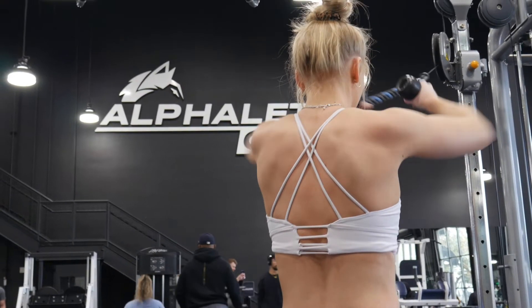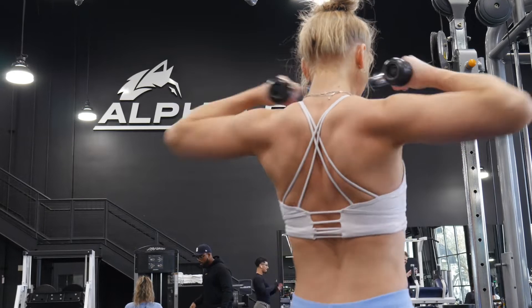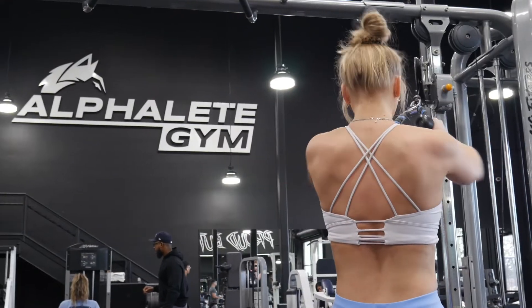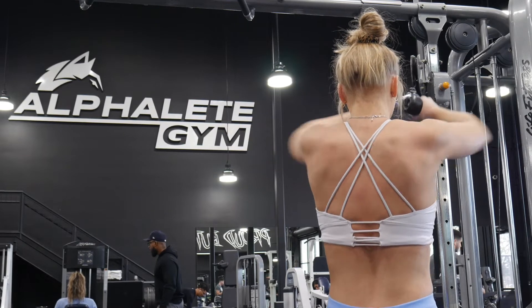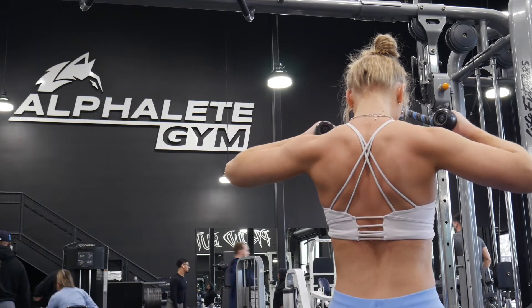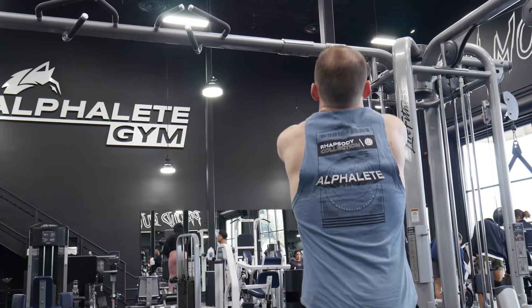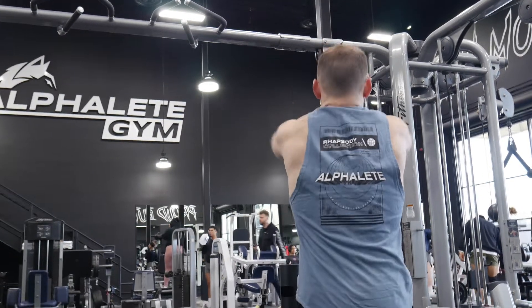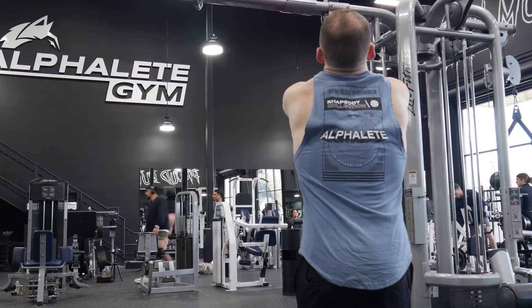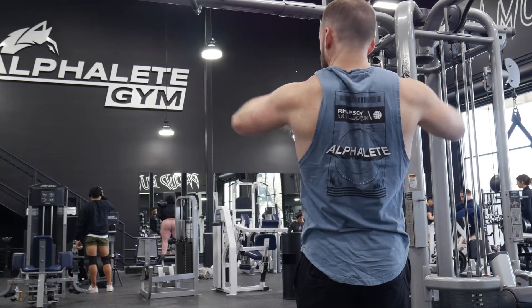Wrapping up our push day today, we are doing some cable face pulls. These are great for your rear delts — the back of your shoulder area. You can see mine working really hard right now. They're popping, which is incredible. I love seeing myself do face pulls because I can really see the definition. We did four sets of 10 on these. Make sure that you have your elbows just how Nick has them — they're up. You don't pull down; you keep them level and you just really pull towards your face. Really feel the burn. He looks great doing these, going nice and slow, really feeling it in those rear delts. We did four sets of 10 to finish off our push day.